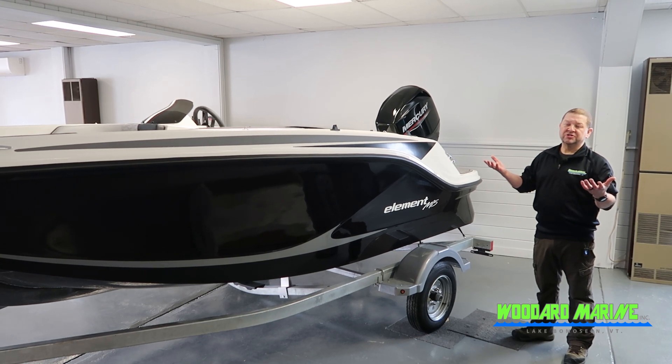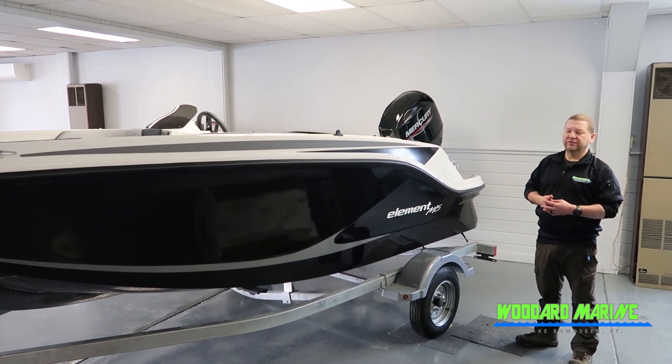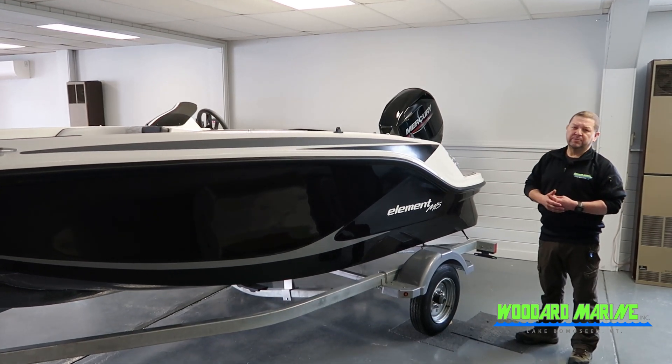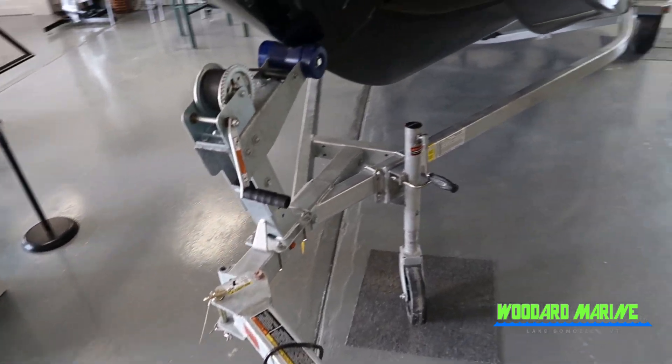The wider bow also adds a little bit more seating, which we will show you a video of shortly in the front. The single axle trailer that this boat is on also has a swing-away hitch for easy storage when it's time to bring the boat home.